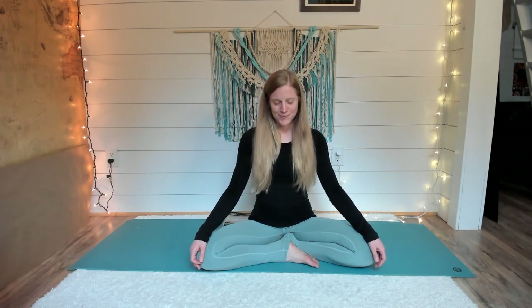Exhale, and then slowly rise up. Once you come upright, pause here to honor yourself for taking the time to show up. You might place a hand over the heart and the other over your belly, acknowledging that your efforts are more than enough. You are here. You are present. You are whole. Honoring that space within you.